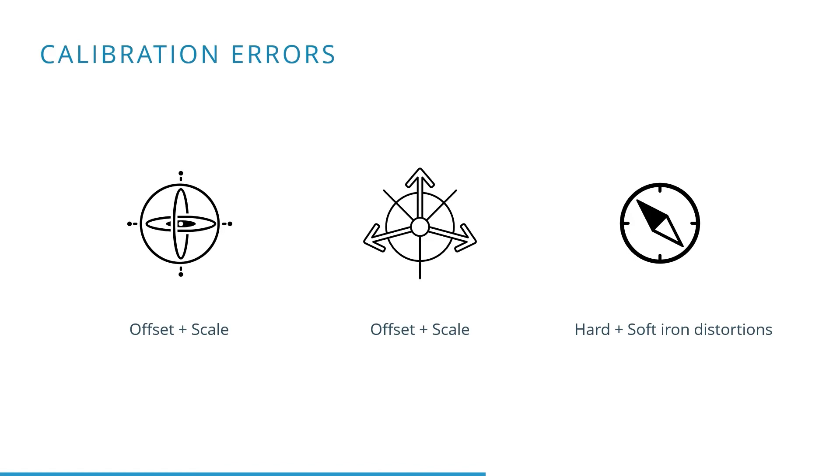The gyroscope and accelerometer typically suffer from offset and scale errors, while the magnetometer suffers from hard and soft iron distortions.